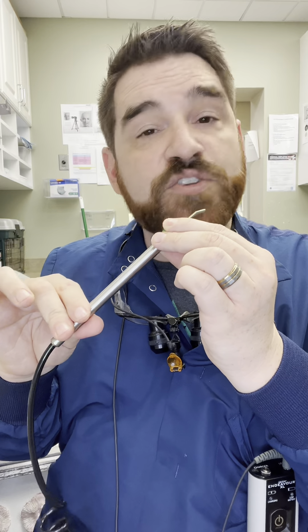This is an electric pulp tester. It works by using an electrical charge to tell you if the nerve is functioning. A nerve that is working will actually conduct an electrical charge, and that's what this detects. First we use a little bit of toothpaste on the tip and then place the tip onto the tooth that we're testing.